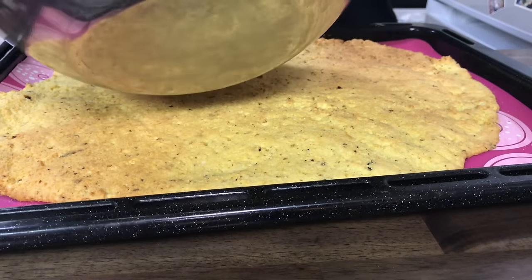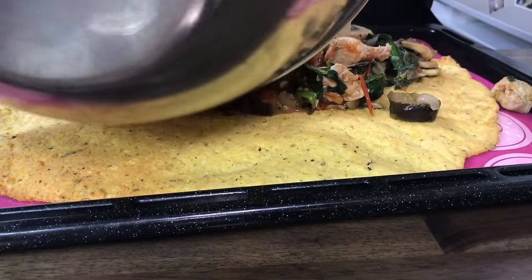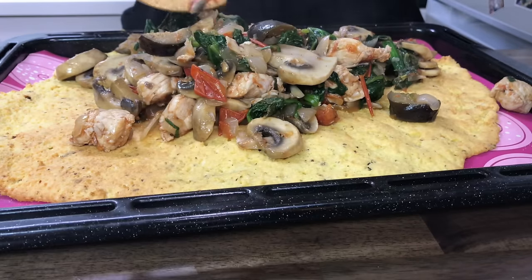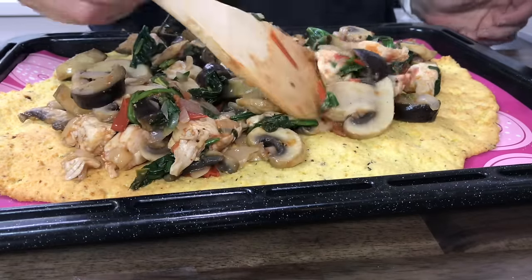Now we're gonna haphazardly dump this across the pizza in an attempt to make it look a little bit even. For normal pizza you put down sauce, then cheese, then toppings. For this one we're putting down toppings, then we're gonna add the cheese on top so that it melts down and becomes ooey gooey and magical. You know what song I have stuck in my head? That song by BATTLE — step by step, step one, step two, step I love you.